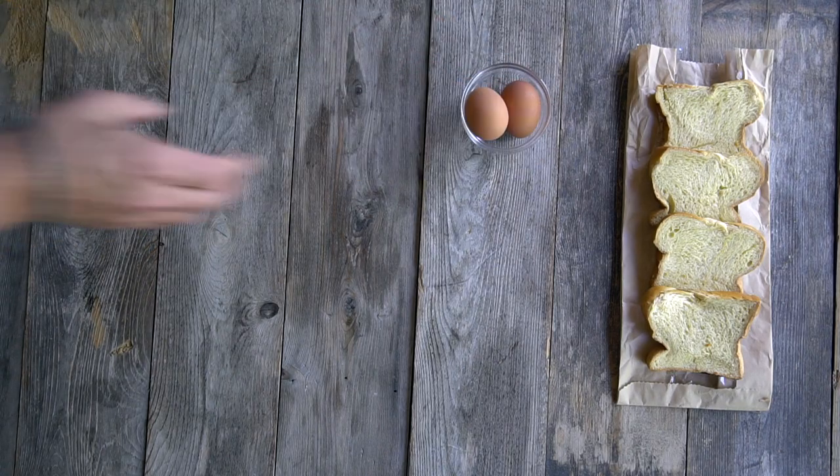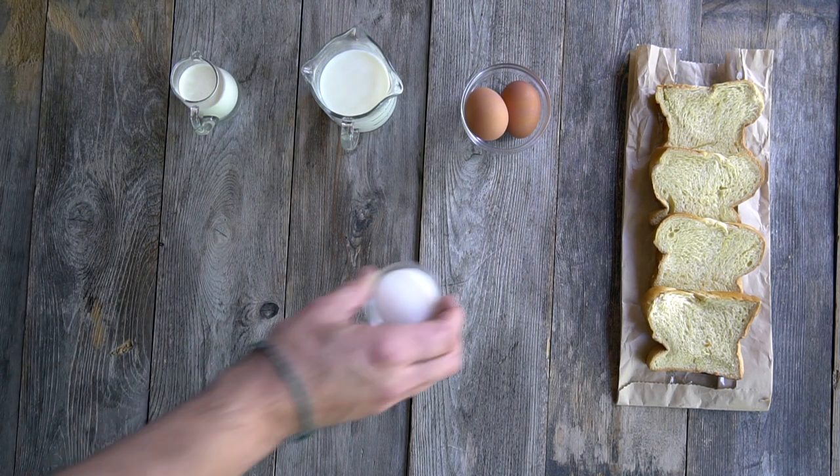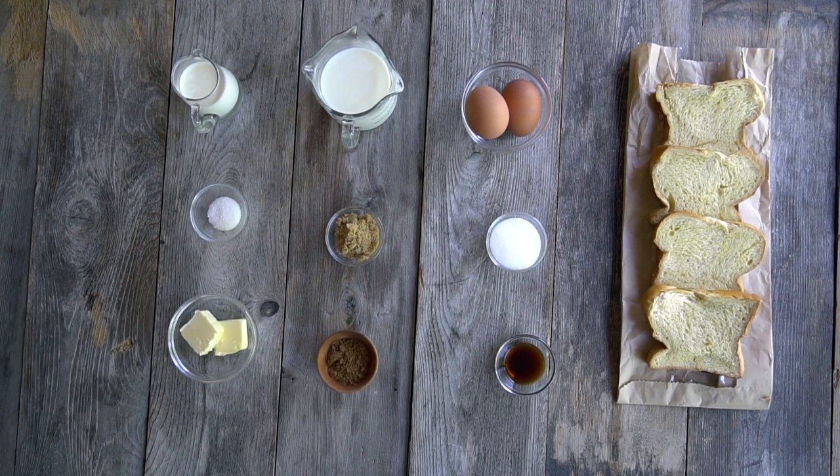We think the French have truly perfected this superior, easy-to-make breakfast idea where we're taking leftover bread and combining it with on-hand ingredients like eggs, milk, cream, sugar, brown sugar, salt, vanilla, ground cinnamon, and then butter. I'm going to show you how we make pan perdu.